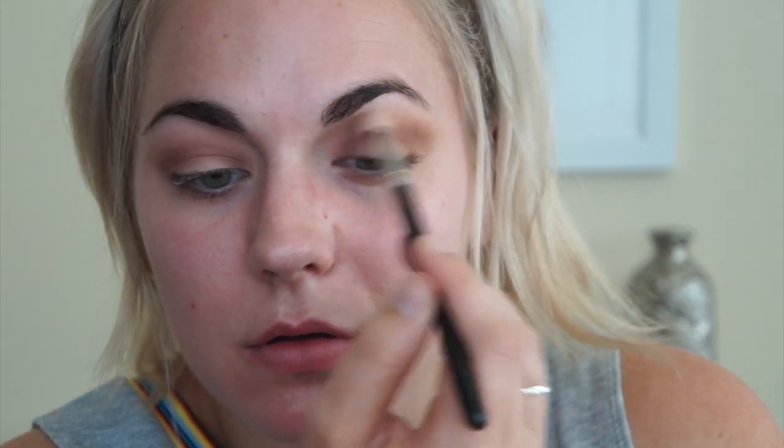Now I'm going in with Tea Time, this pretty brown shade, on a MAC 217, and I'm going to use this right in my crease. It's a little bit patchy — I don't really know what's going on — let me just try to blend it out. Now I'm taking the shade called Road Trip, just a little bit on a Morphe Y15, and I'm just going to place that on the outer corner.